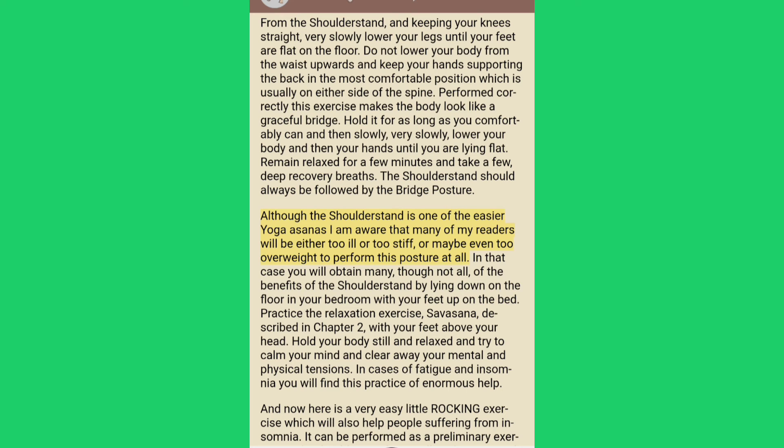Although the shoulder stand is one of the easier yoga asanas, many readers will be either too ill, too stiff or too overweight to perform it at all. In that case you will obtain many of the benefits by lying down on the floor in your bedroom with your feet up on the bed. Practice the relaxation exercise Savasana with your feet above your head, holding your body still and relaxed, calming your mind and clearing away your mental and physical tensions.